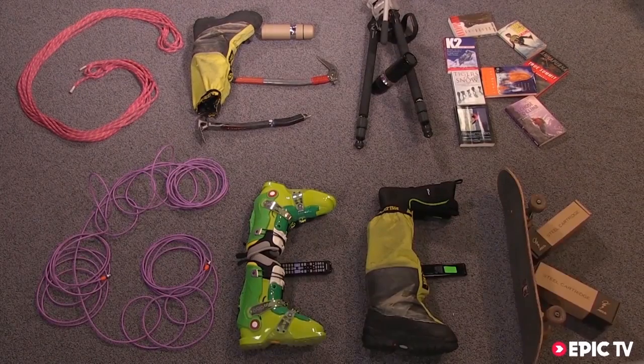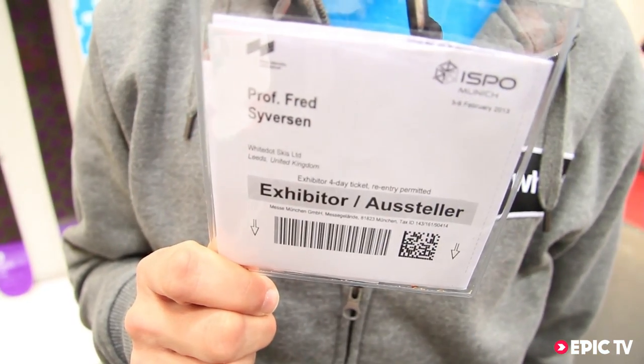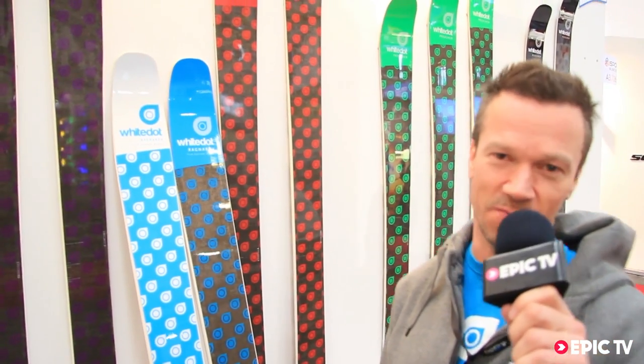Gear Geek. Hi guys, my name is Professor Fred Seversen — well, not actually a professor — but at ISPO...